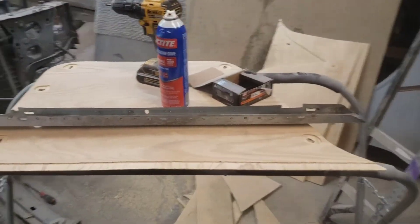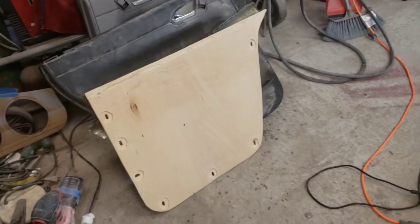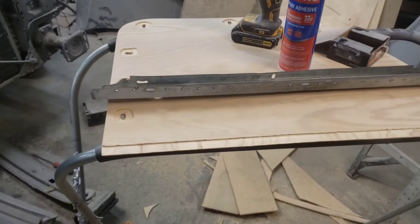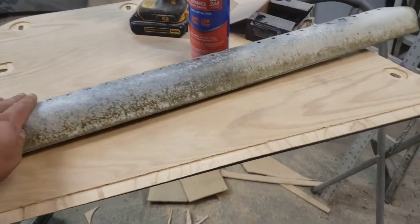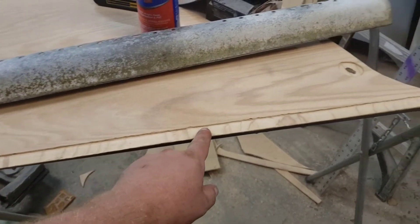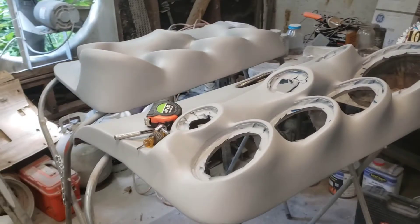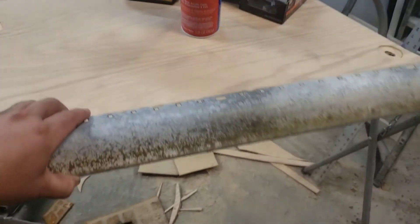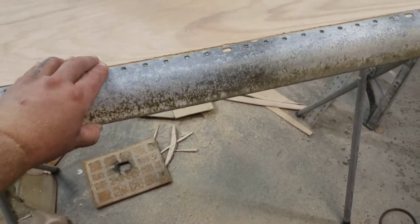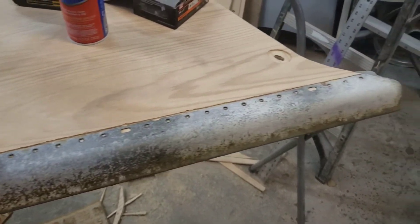Alright, we got our door cards cut out and got the holes drilled — and there's the other one. One thing I did different on these: I did do the holes the same way, but where your top piece goes, I notched this whole top edge. I did not do that on those. It's not going to hurt anything — those work just fine. But with this being in there, this is going to sit a lot more flush and fit up a lot better.